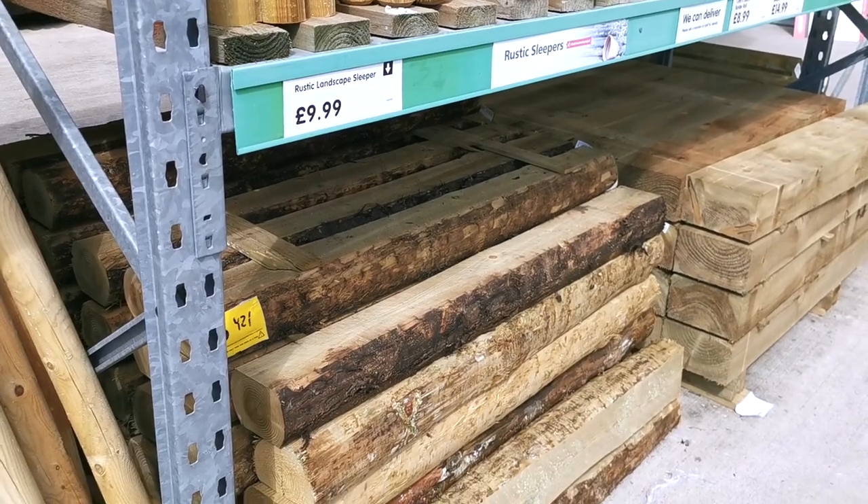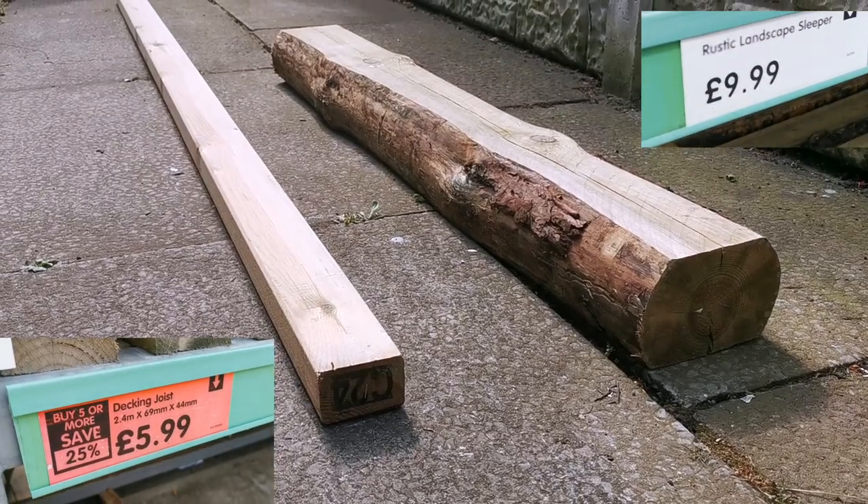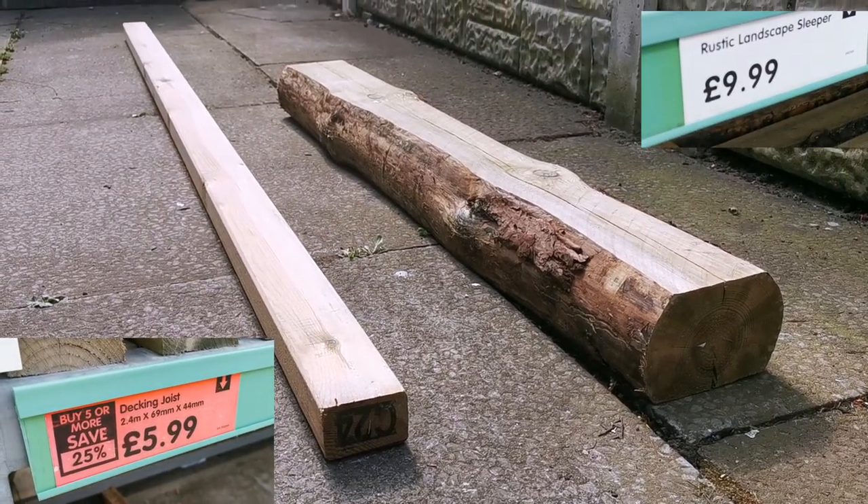So I've come to B&M, one of hundreds of stores around the UK. This is a great place to get some bargains on some fantastic wood. Here's the wood that I got — we've got the seat and we've got the wood to make the legs.